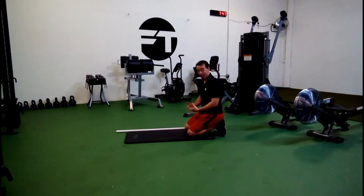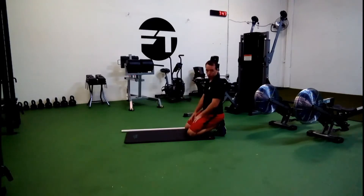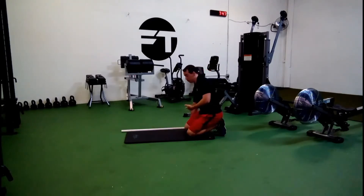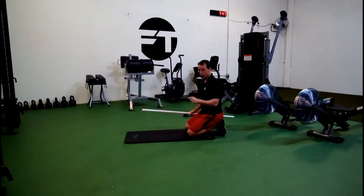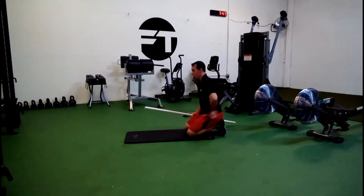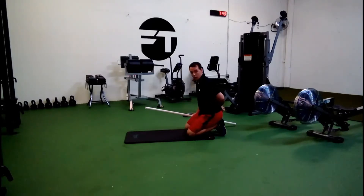The way to really know that you have control of this — I have a PVC pipe you can use, a golf club, a broom — it doesn't really matter too much as long as it's just a straight rod. What you do is you want the back of the center of your head, the middle of your spine right up here between your shoulder blades, and the tailbone to all touch it at once while in that position.